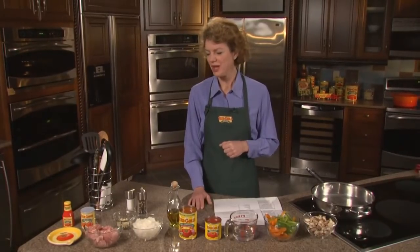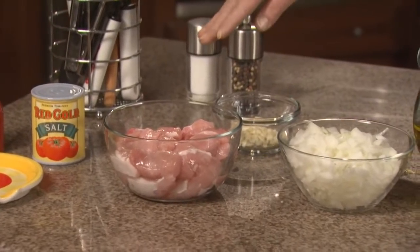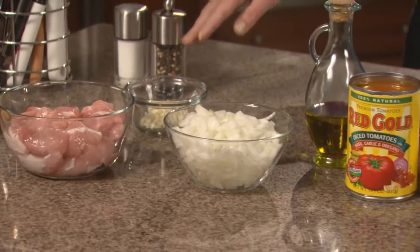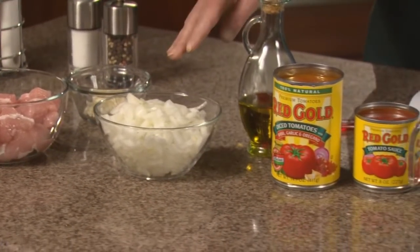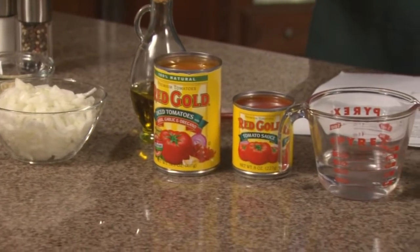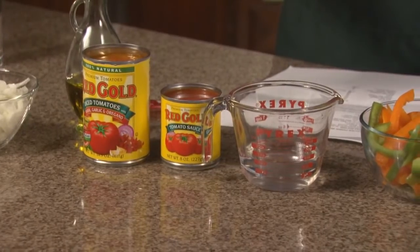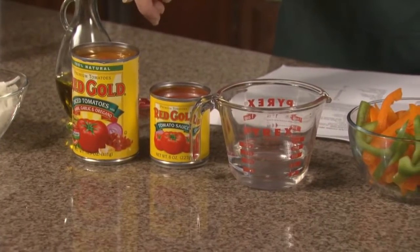Let's take a look at the ingredients. First of all, we have one pound of boneless pork chops that we've cut into one inch cubes. We have three cloves of garlic that we've minced. We have one onion that we've chopped. We're going to add a teaspoon of olive oil. Then we're going to add a 14.5 ounce can of Red Gold diced tomatoes with basil, garlic, and oregano.